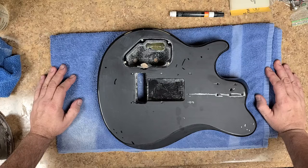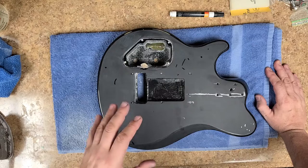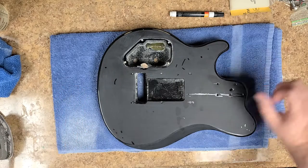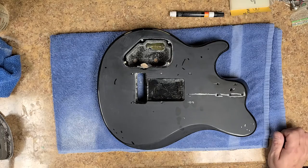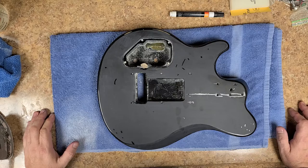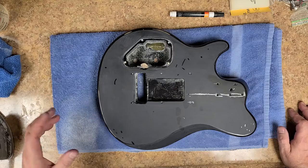The front of the body has got one very thin coat of epoxy resin. I'm using Ultra Clear epoxy - the stuff works pretty good. I've been using it on a lot of different projects including guitars and it seems to be a lot better and a lot easier to work with.